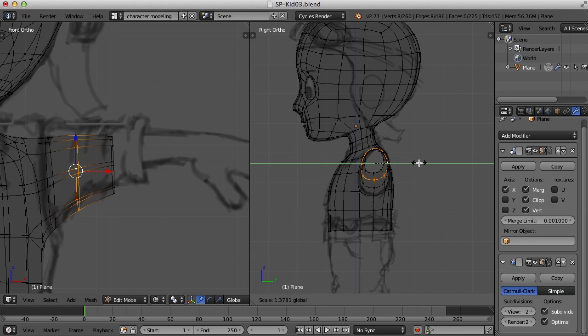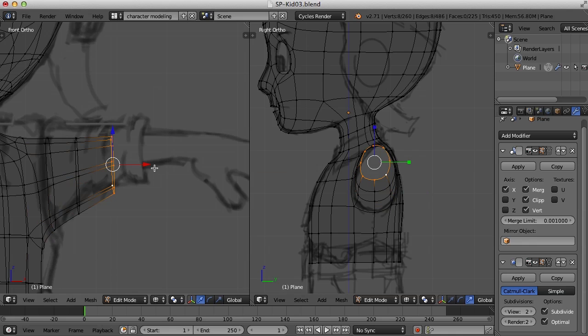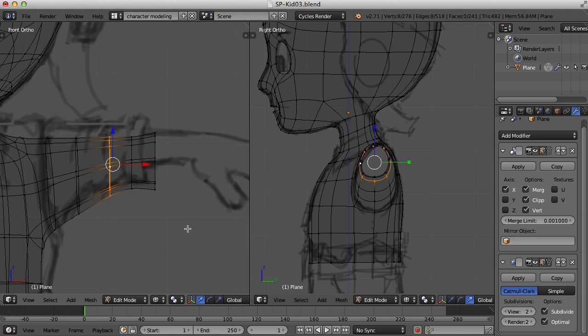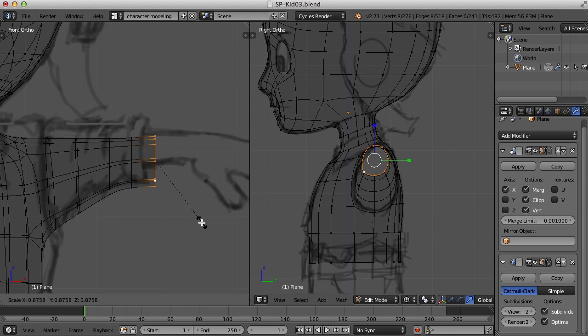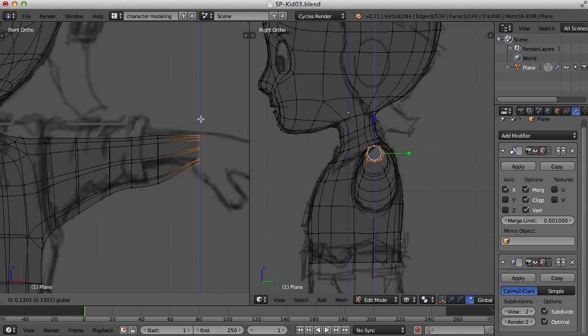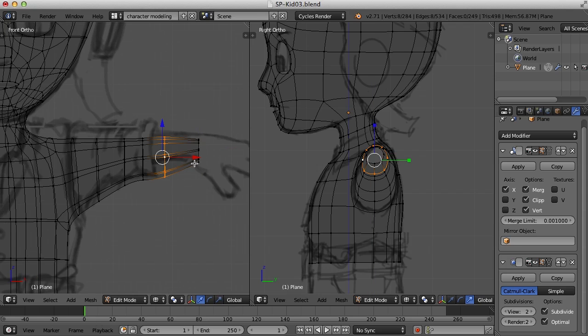Here's the first part of the elbow — that first edge. Flatten that up some. Here's the first edge for the elbow, then the next edge, and the next one. So this is where the elbow is going to bend. This will be kind of the middle of the forearm — I'll extrude this back out, flatten it up just a bit, and scale it in. So now it's kind of like that — that is the beginnings of our arm.